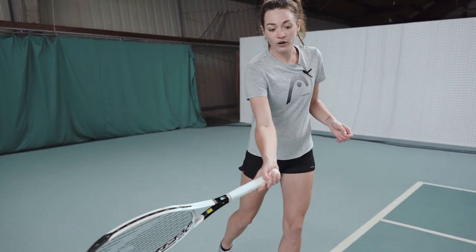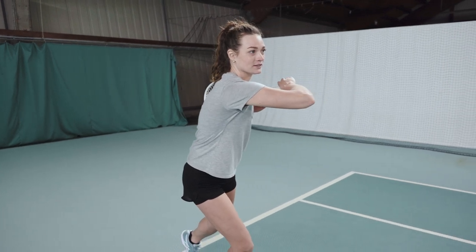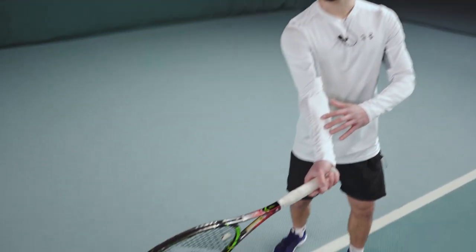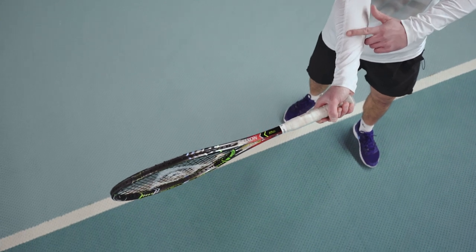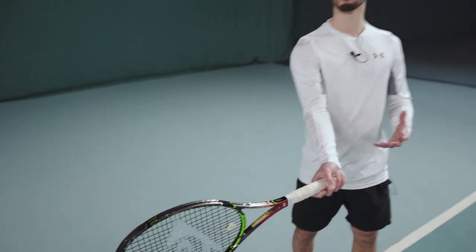After focusing on dropping the racket head, it is also really important to use your full body and whole arm to hit an effective forehand topspin. After you drop the racket head, brush through the ball, follow through, lengthen your arm, and then finish your shot. The third important point is to contact and brush up on the ball with a flat racket face. Make sure when you brush up on the ball your racket face is flat — it should never be closed. This is the only way to get a clean contact point and a proper topspin.